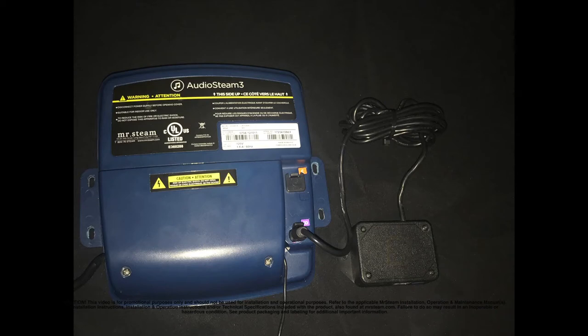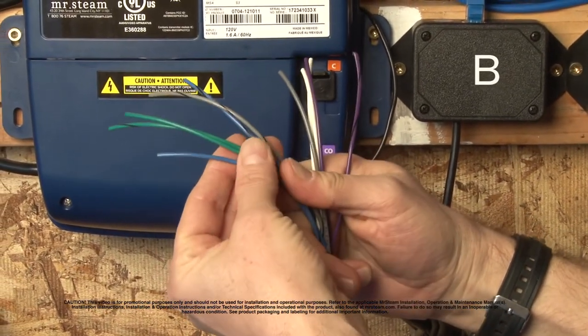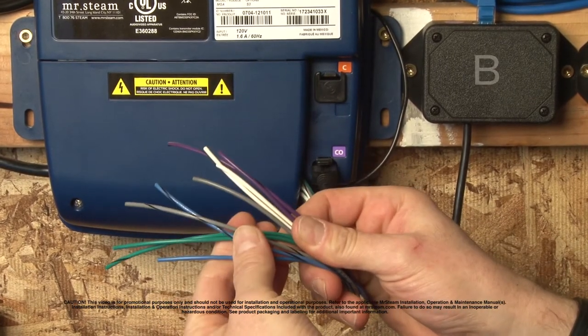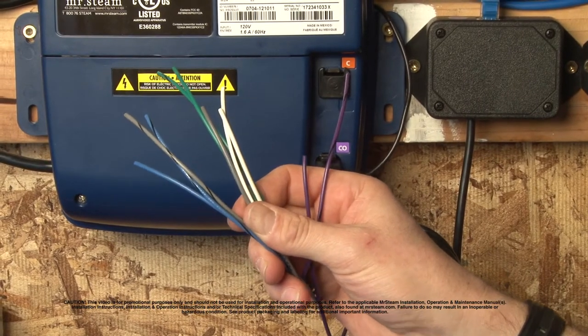You will have noticed that extender box B was attached to your audio Steam when you received it. Leave that attachment — mount them together. You'll notice these multicolored wires hanging down from your audio Steam. These are your speaker wires. Refer to your color chart in your installation manual to determine which wire goes to which speaker or subwoofer that you will be using.